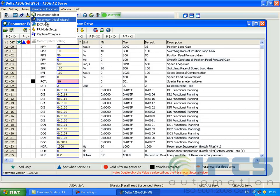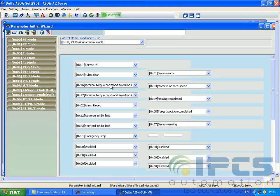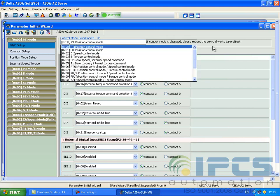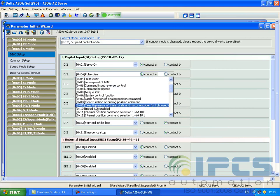Next, in the parameter initial wizard, set all the parameters for speed control mode. Select the control mode to speed control mode.